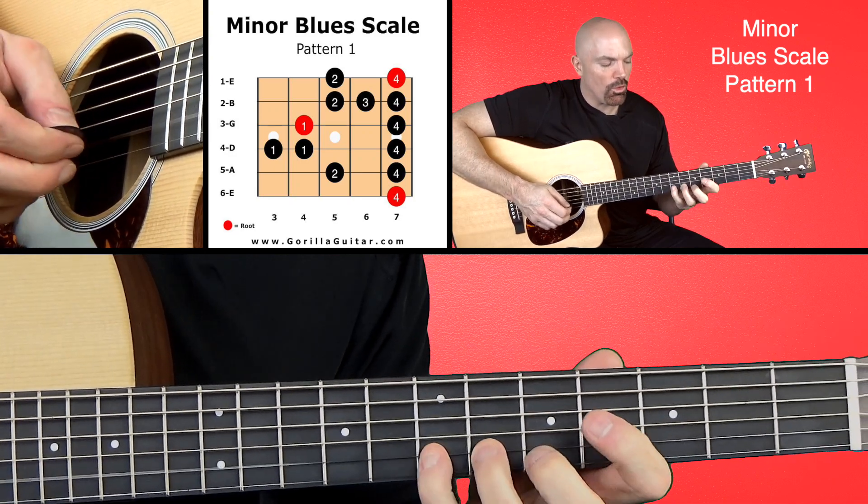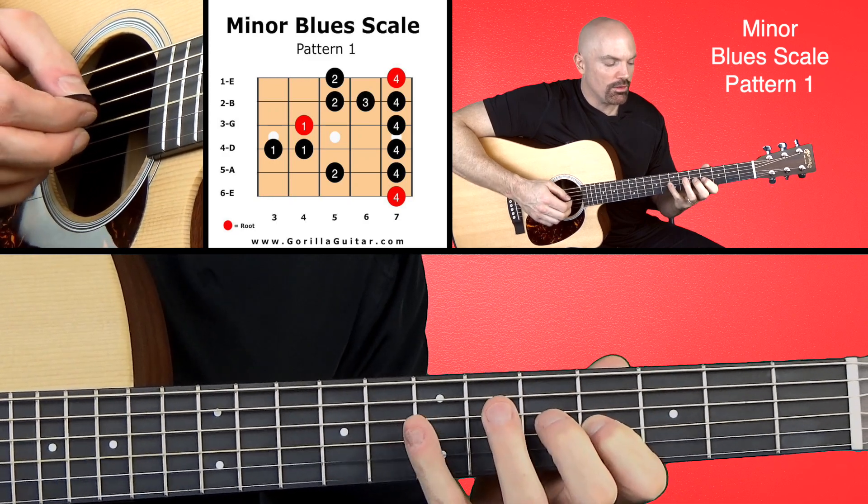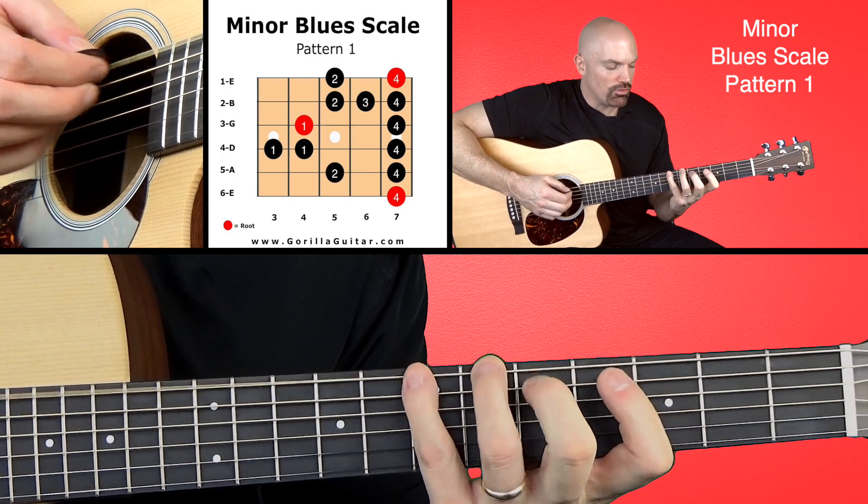Four, two, four, three, two, four, one, four, one, one, four, two, four.